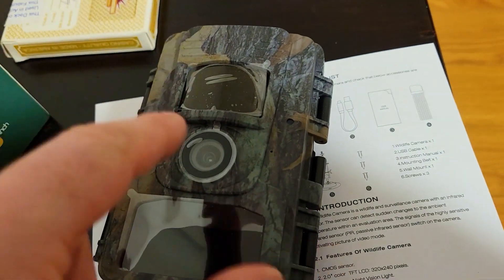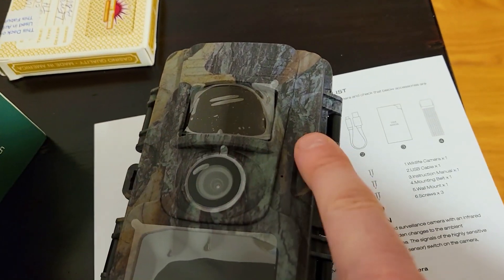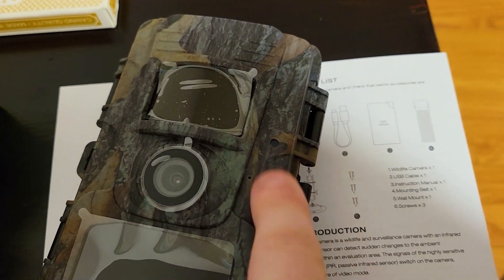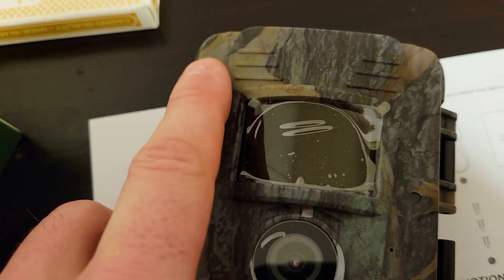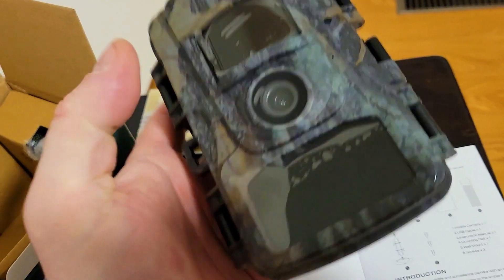Taking out the camera, the first thing you notice is that it's camouflaged. You can get these in different colors, but I like this one — it has a nice mix of a wilderness military green with a little bit of tree bark brown. Notice how big the motion sensor is on this camera.